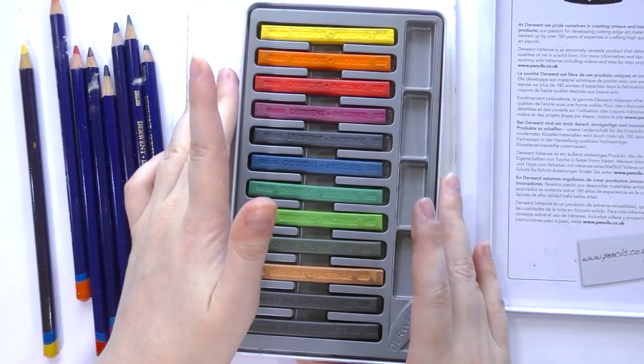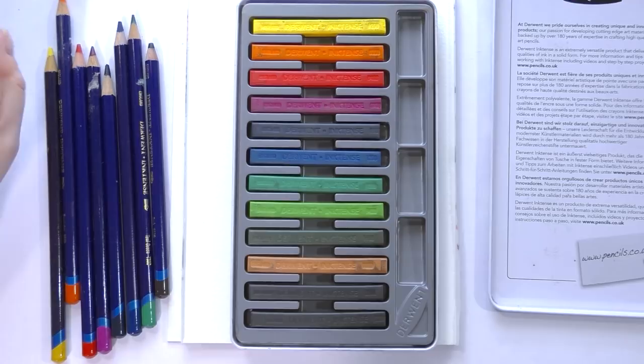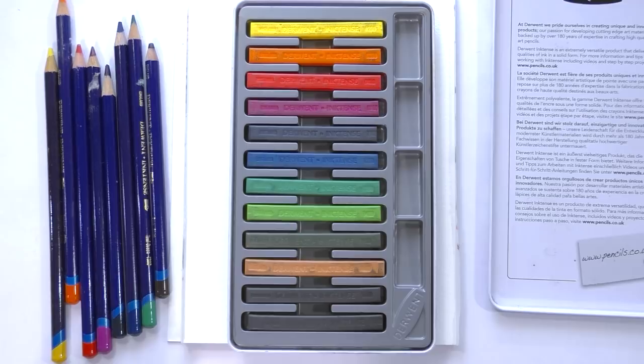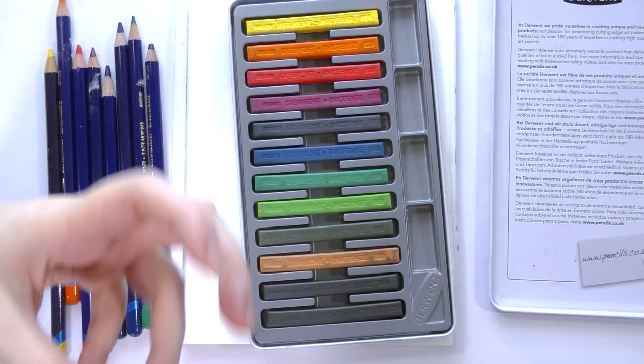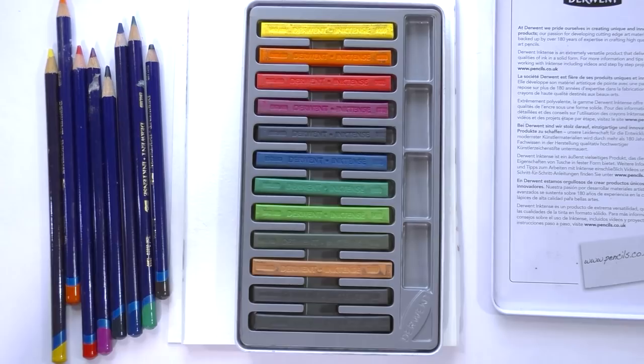What I want to find out today besides how they handle, is how they compare to some of the other blocks and crayons on the market, and how they compare to the Inktense color pencils. What makes Inktense really special is that once they've been activated with water, they're not going to move anymore — they're a lot like doing India ink washes. This can be really great if you like to do toning or maybe you don't want your watercolors to be muddy. You want your colors to stay clear, vivid, and bright. These could be a great solution, and they can be used along with regular traditional watercolors and watercolor pencils.